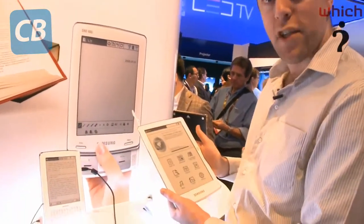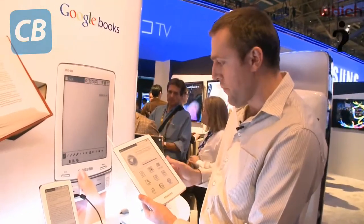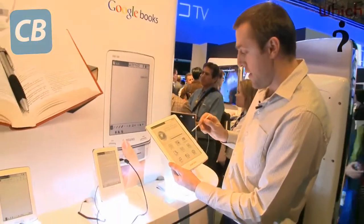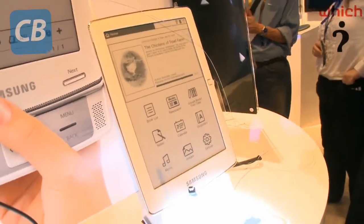Starting here, we've got the 10-inch model. It's very big — probably great for reading work documents and that sort of thing. It's got a stylus for operation and Wi-Fi connectivity, so you could go to Google Books, newspapers, and download them directly.